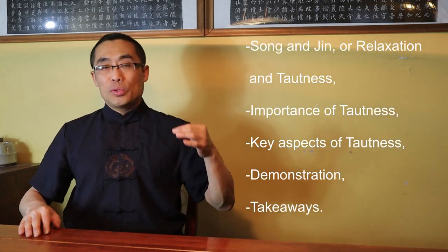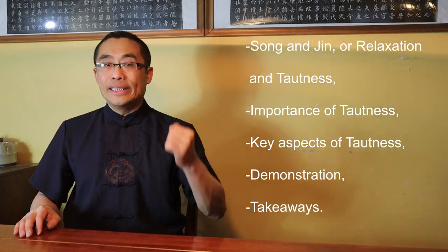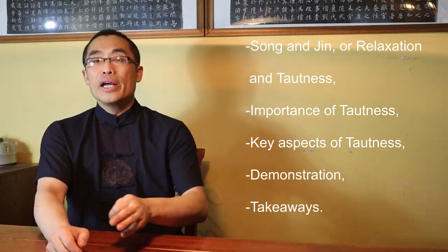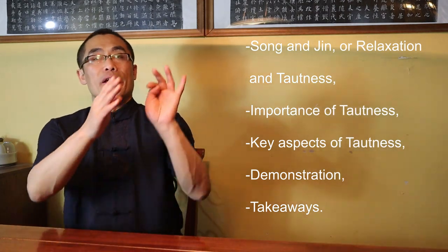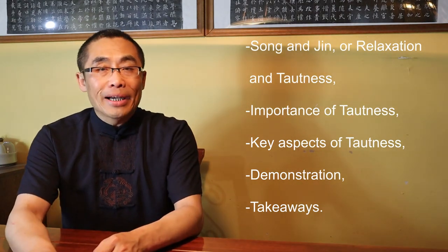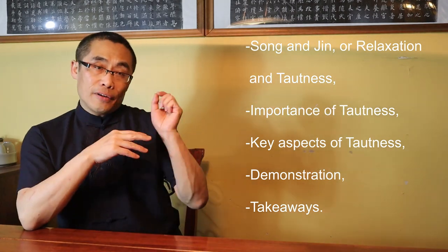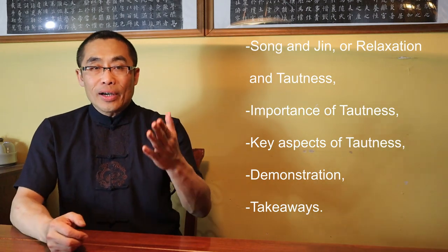It may sound strange to non-Chinese speakers, but I will provide English translations whenever necessary. Topics covered in today's video include: 1. Song and Jin, or Relaxation and Tautness; 2. Importance of Tautness; 3. Key Aspects of Tautness; 4. Demonstration; 5. Takeaways. So without any further ado, let's get started.